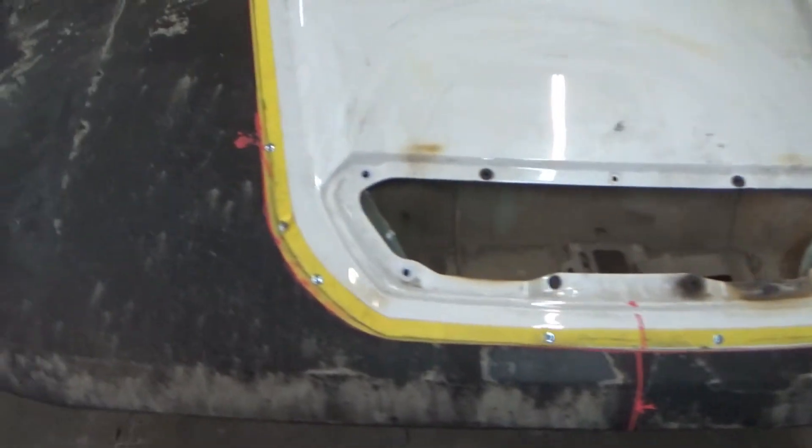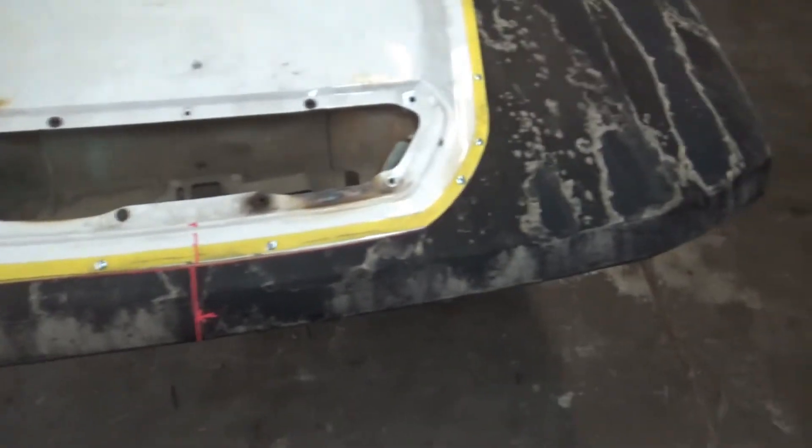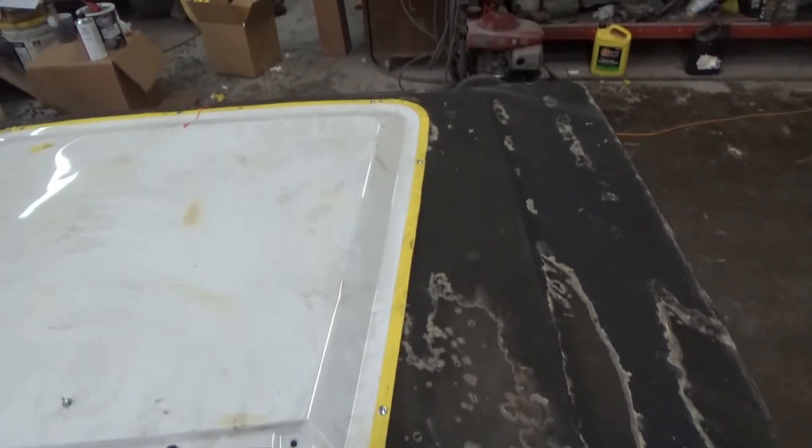Alright, let's fit it in - got it screwed down, in place. Get ready to clean it up and start welding.